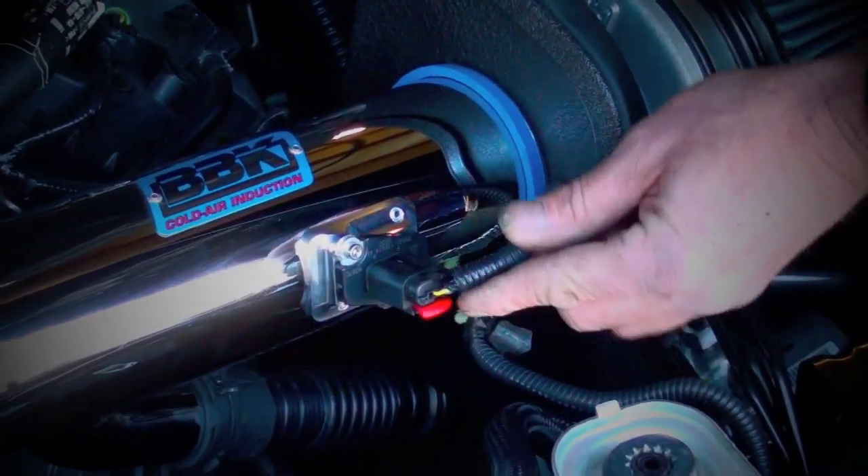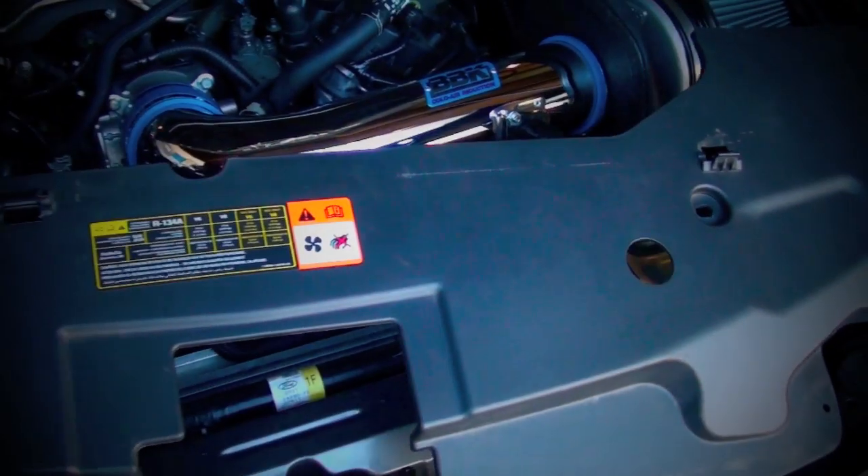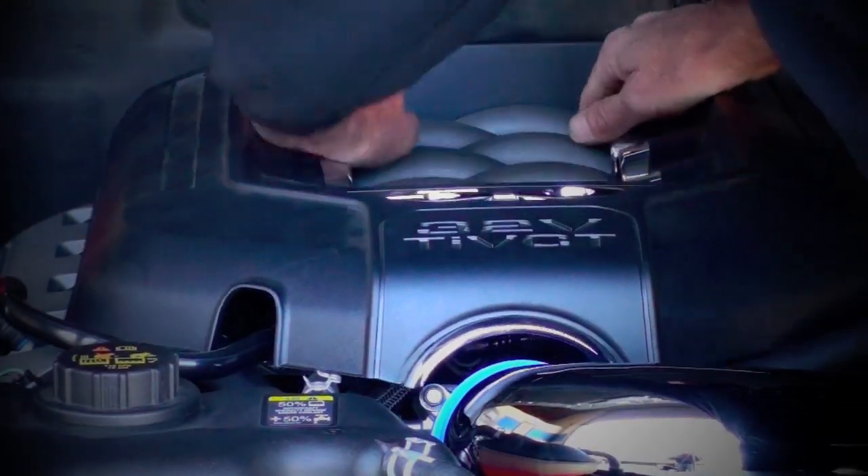Plug in the mass air sensor and finalize the assembly by reinstalling the radiator cover, decorative engine cover, and the strut tower brace.